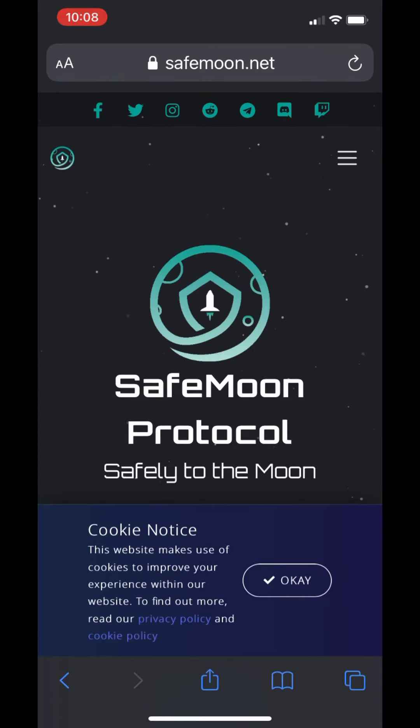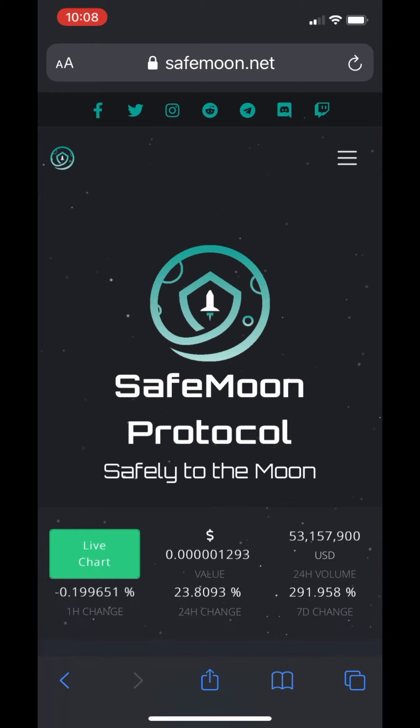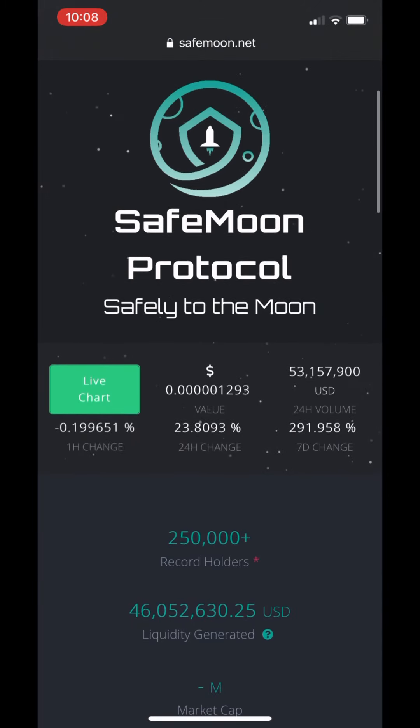Hey everybody, today I'm going to show you how to invest in SafeMoon. This is their official website. Come here, check it out, read all the valuable information.